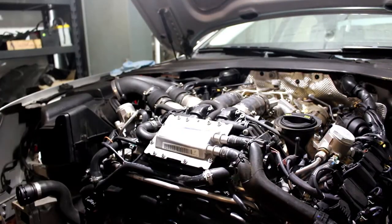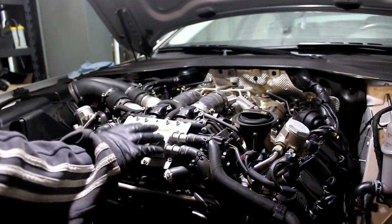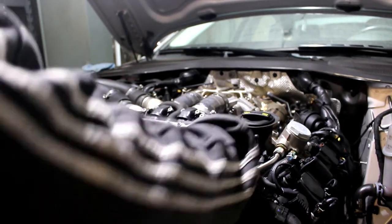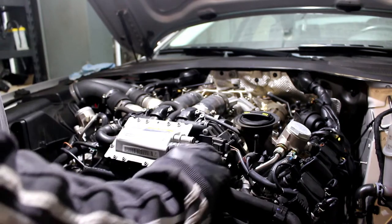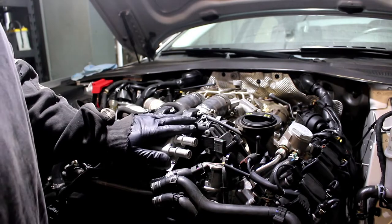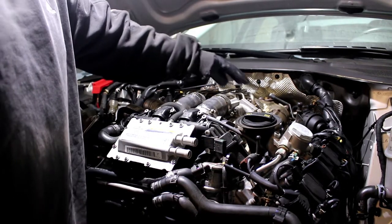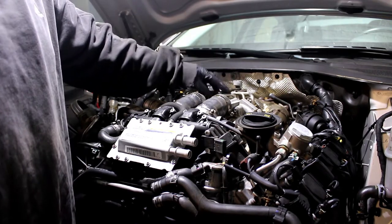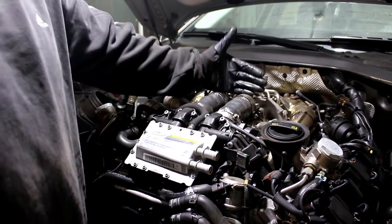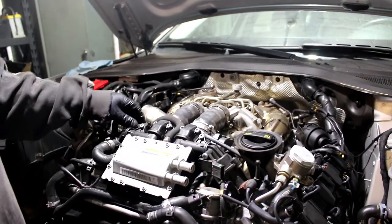We're going to remove the vanity cover and set that out of the way. Right here is the intercooler unit — I've already loosened the multi-use clamps. Looks like we're going to have to move that out of the way. It seems like all our oil lines — we can see the oil and coolant lines from up top here — everything is going to head down there.